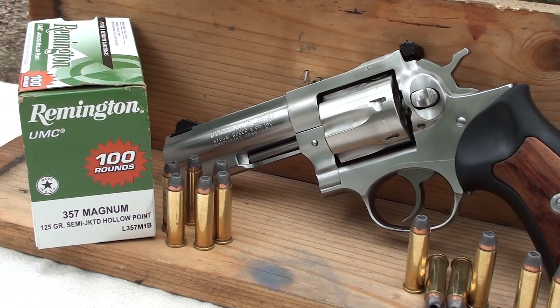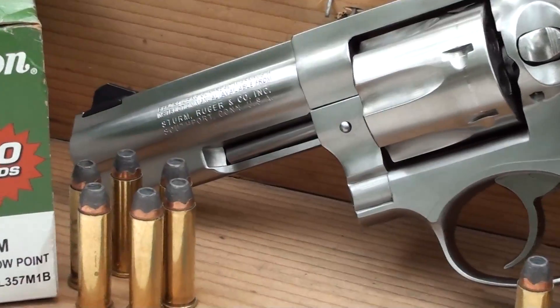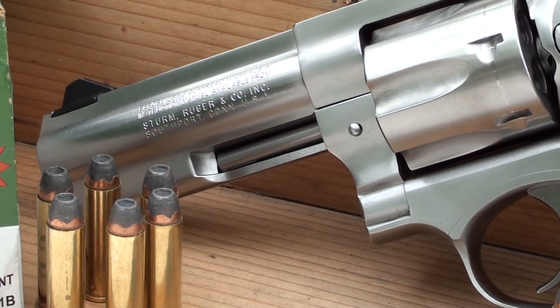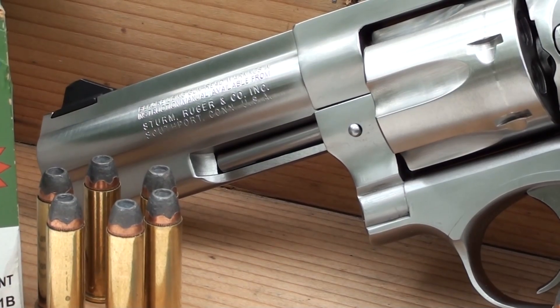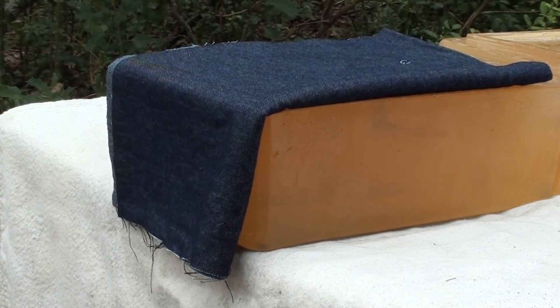Number two most requested round — let's check it out. It's a semi-jacketed round with a scallop-style jacket and exposed lead core, old-school style. Here we go — the long-awaited Remington 125 grain semi-jacketed hollow point shot out of a GP 100, four-inch barrel, calibrated gel, four layers of denim.